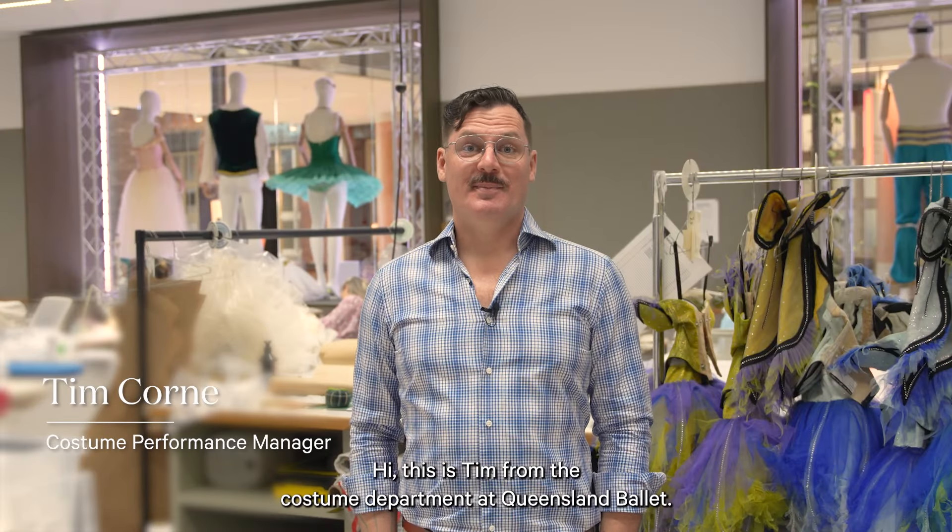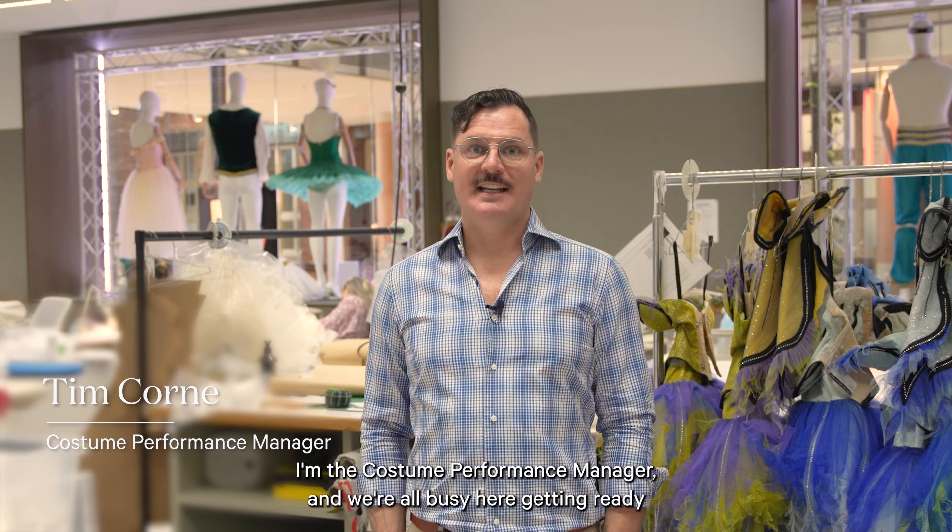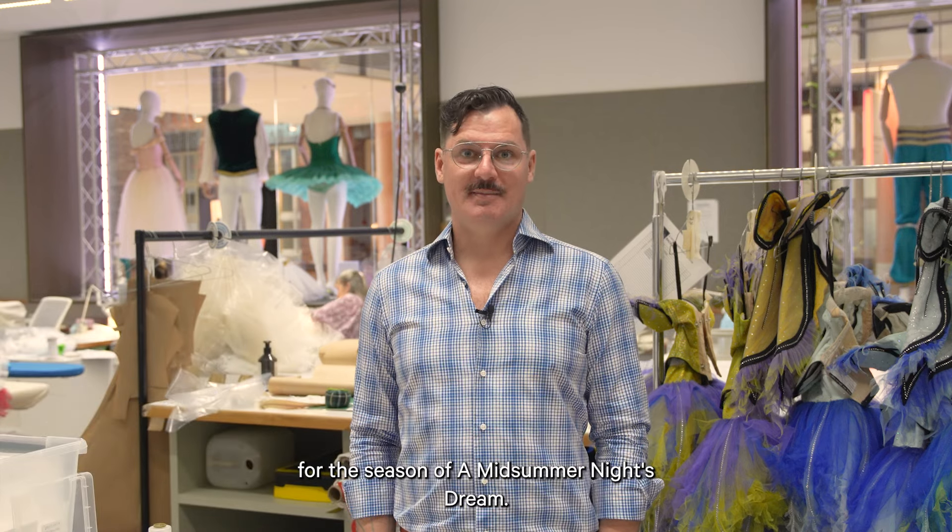Hi, this is Tim from the costume department at Queensland Ballet. I'm the costume performance manager and we're all busy here getting ready for the season of A Midsummer Night's Dream.